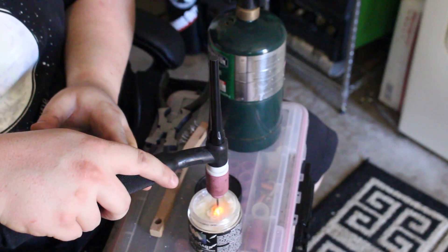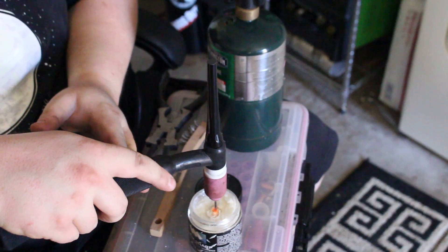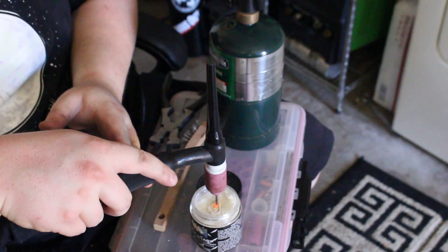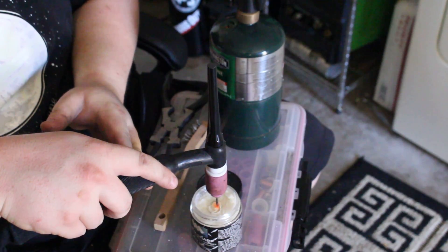I use a brush after I'm done to brush off the Kimsharp that dries onto the tungsten. You can weld with that residue on there — it'll burn off rather quickly, like within the first three or four seconds. I've never actually seen any contamination in the weld from it, but it's just personal preference whether you want it on there or not.